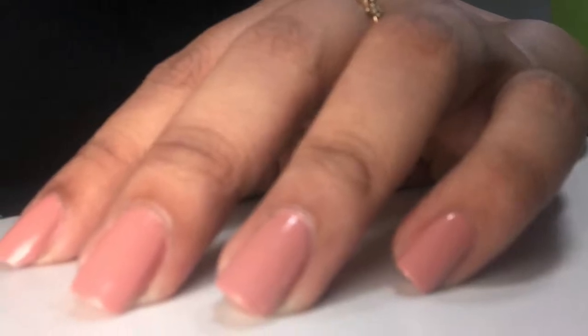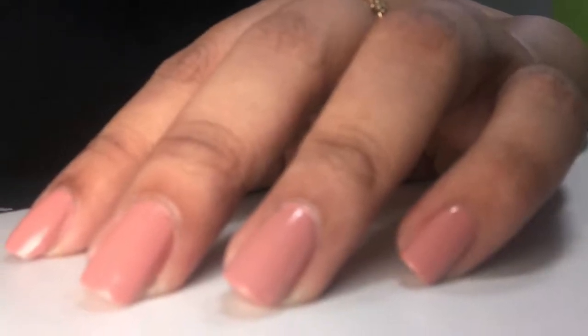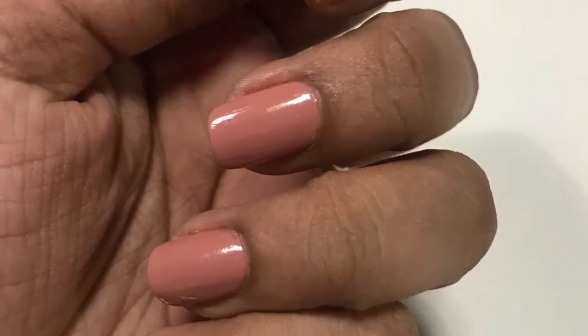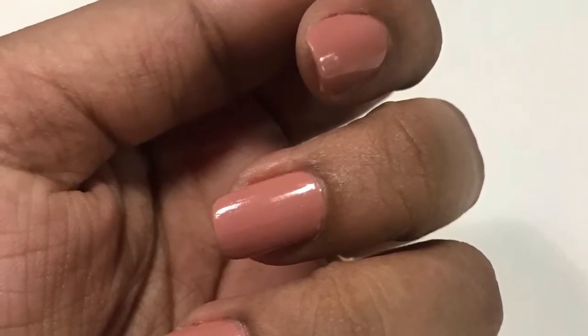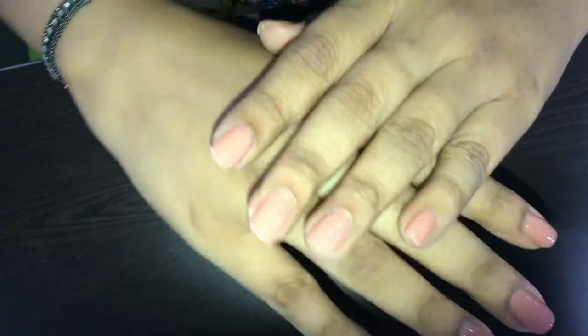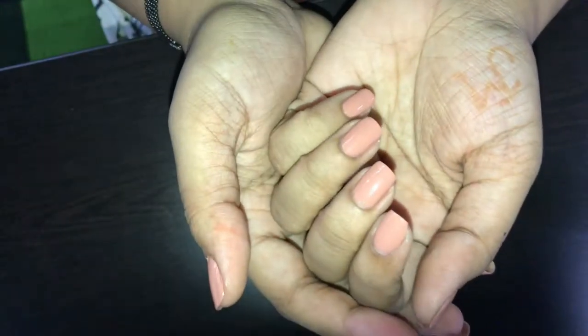Hi everyone, as promised in most of my previous videos, here is a trick of how I apply my nail paint. Nail paint is not a big deal, but I have a super duper cute little trick that I can use for all of my nails and I can use it very neatly without having to wipe off and all.